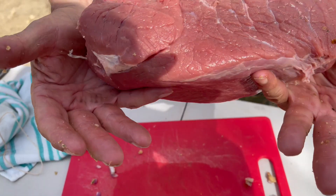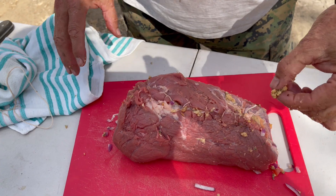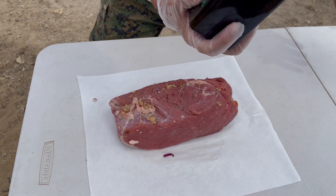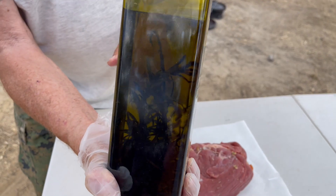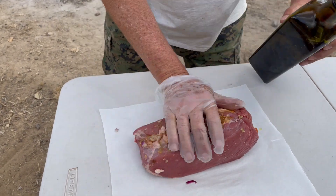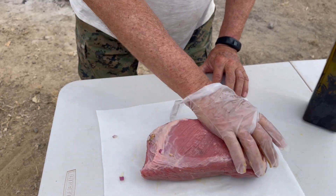Now we're going to roast this beauty. I put some olive oil — as you can see, my olive oil has some herbs already: basil, salt, tarragon. Lightly marinate, and let's interview our gold prospectors.